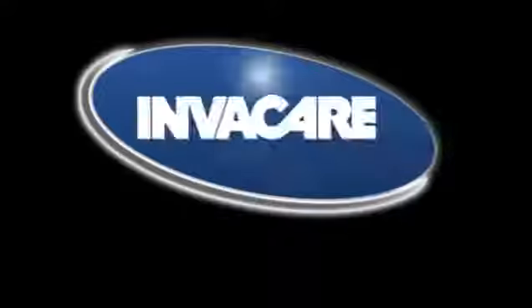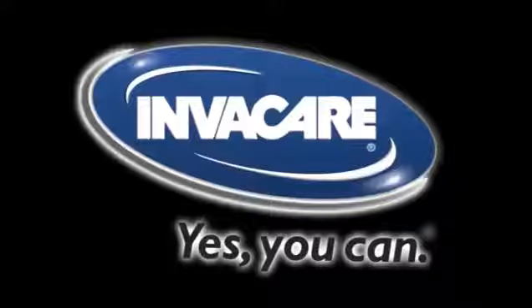Invacare. Innovative thinking. Technological advancement. Proven reliability. Invacare. Yes, you can.